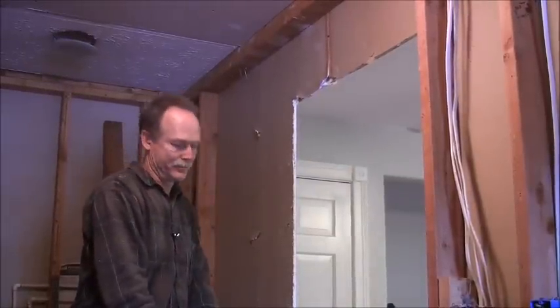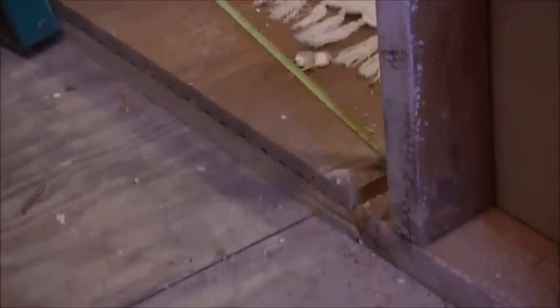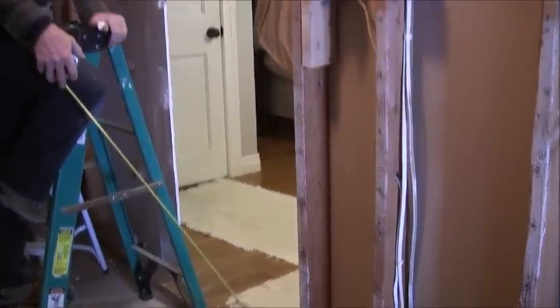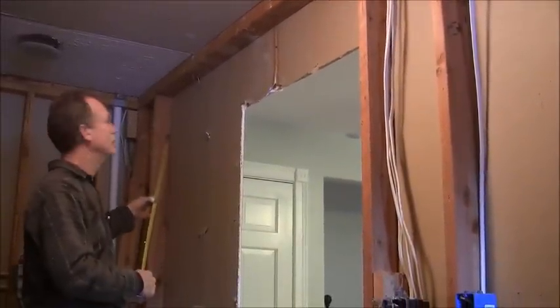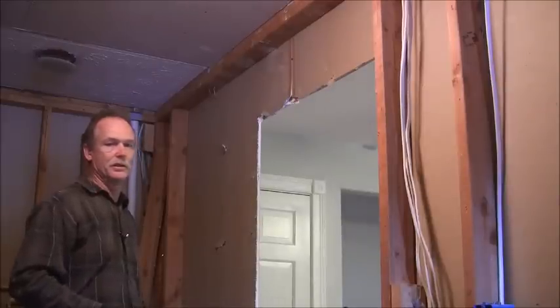We've run into a couple of problems. We can't move this jack stud over because it's going to throw the flooring off — we've already got the finished flooring down here and where it doesn't have finished flooring would be exposed. So what we're going to need to do is move the other one. I'm going to replace this stud because I've about torn it up trying to get it unnailed from that knot. I'll put it up there nice and plumb, and then we'll have to cut the other one loose and move it over. There's always problems when you're trying to do something like this.